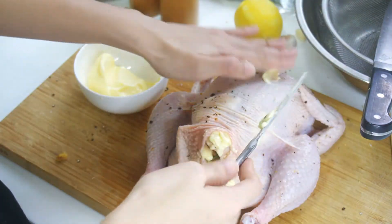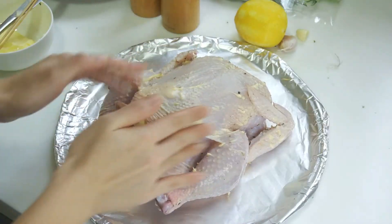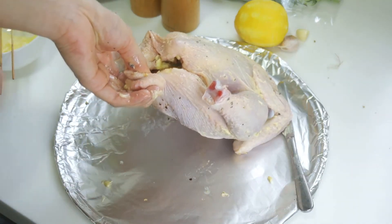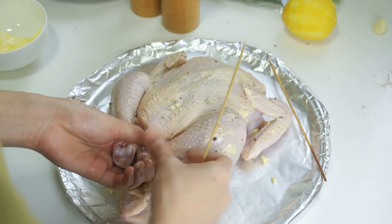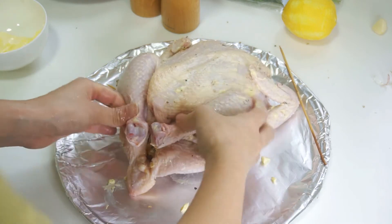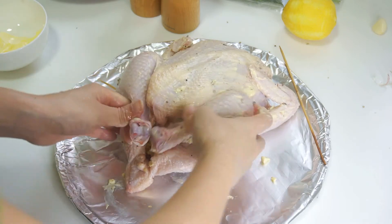Now we play with butter — the butter goes into the skin pocket we made, and also on top of the skin. As this is the main dish for our three-course Christmas meal, we have to treat the chicken well. That's why we're giving the chicken multiple rounds of spa and massage. We also secured the shape of the chicken with satay skewers.